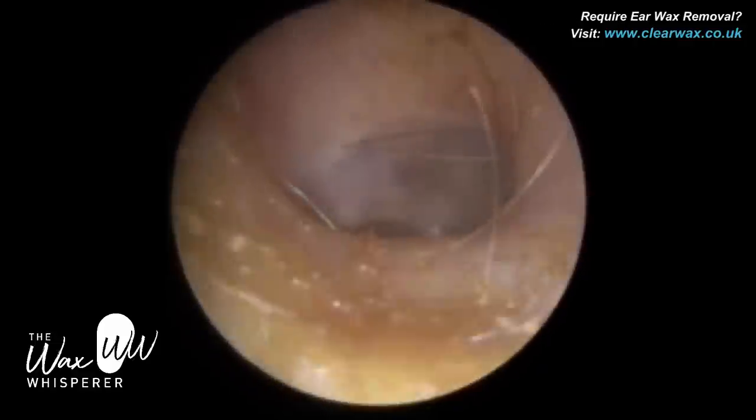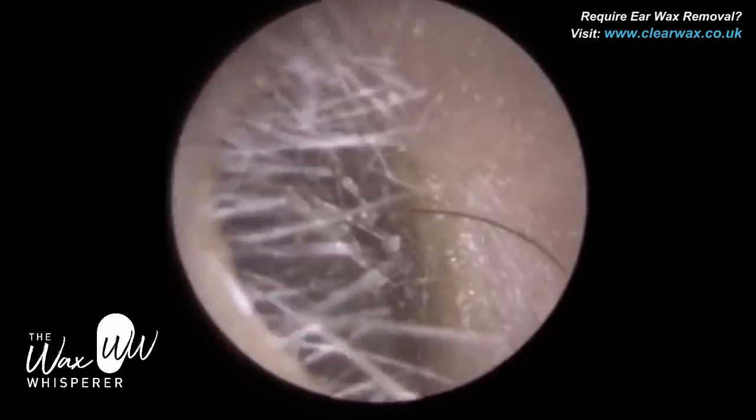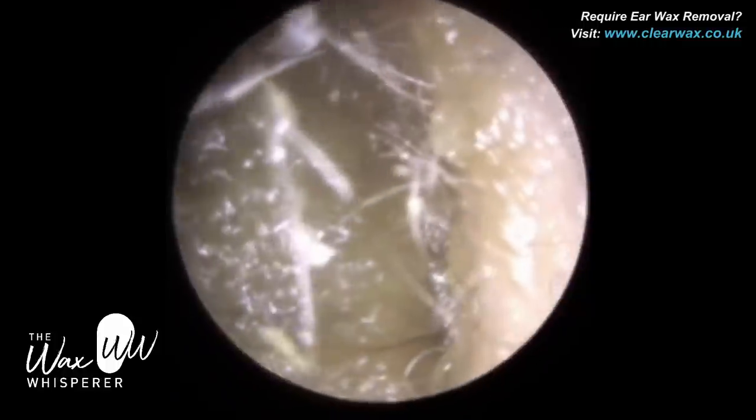Just re-entering the ear — lovely healthy tympanic membrane, eardrum. If you lose hair strands in there, that's fine; it's not going to cause any problems. Just moved over to the right ear.